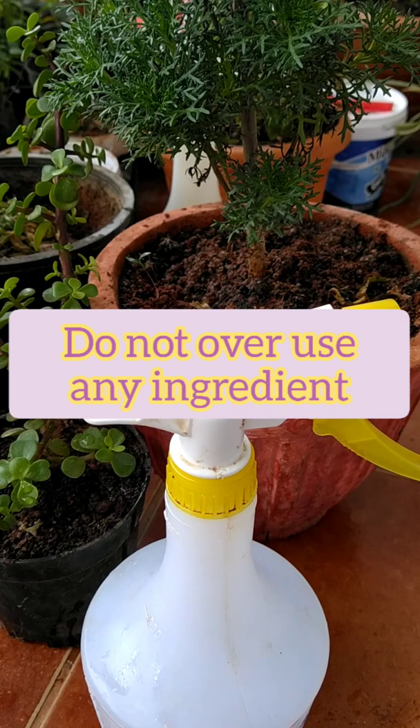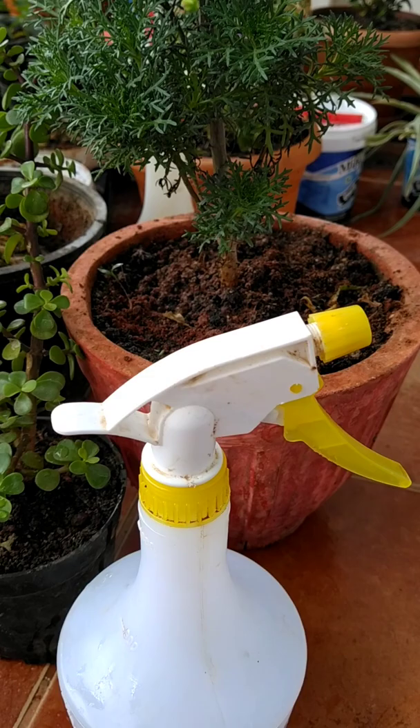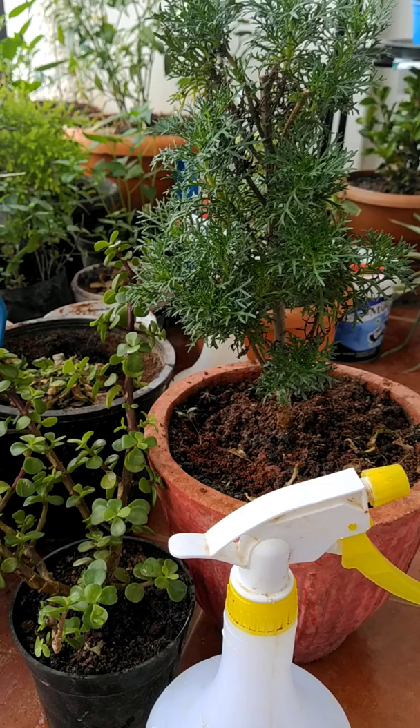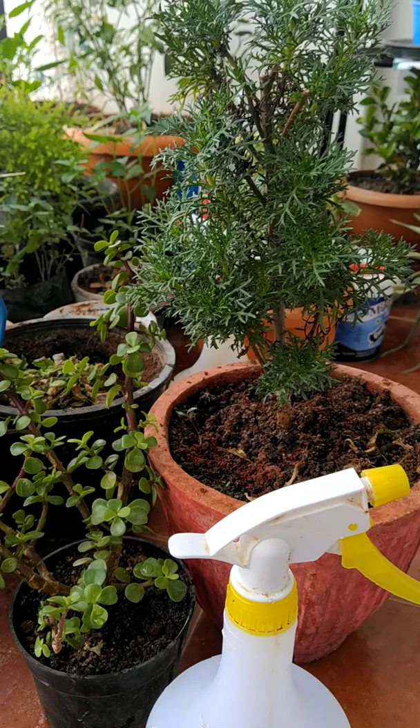Please do not overuse baking soda and apple cider vinegar as it might harm your plants. The second important thing: do not spray the solution onto the plants themselves — always spray it into the soil where the ants are present, as you may not know what effect it might have on the plant leaves.